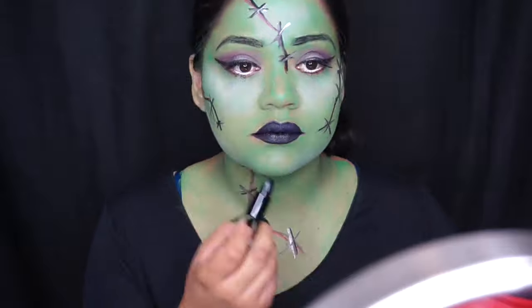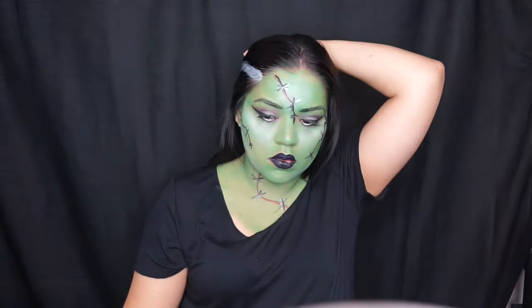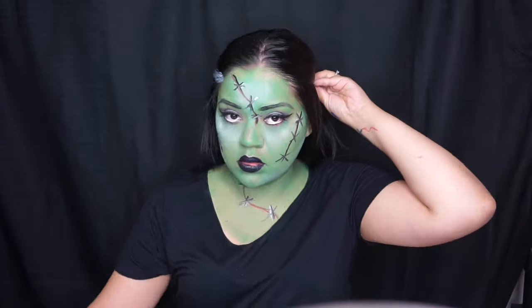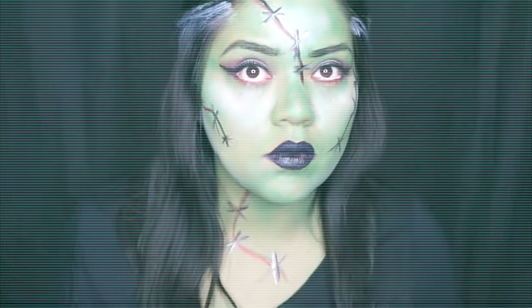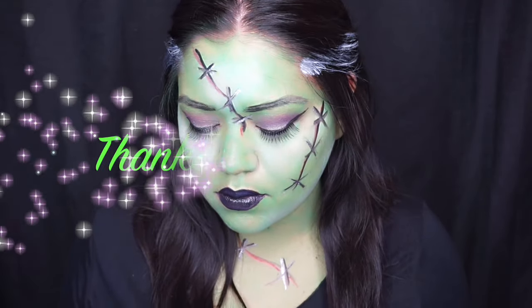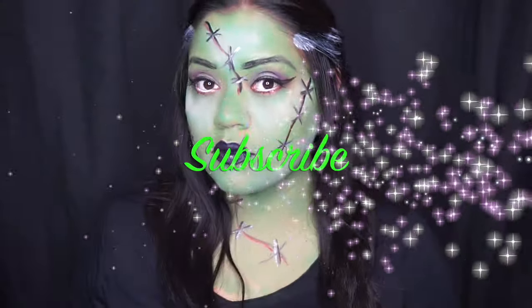For my hair I just put it down and did two white streaks on each end, then grabbed some bobby pins to tie them up. Like I said, this look is really easy. I really loved it because it's all water-based paint and anybody could do this look. Thank you for watching and I'll see you next time.